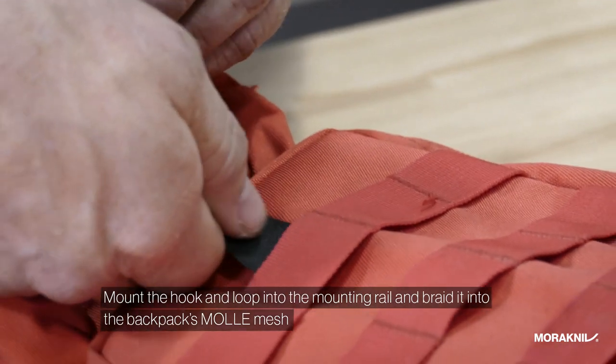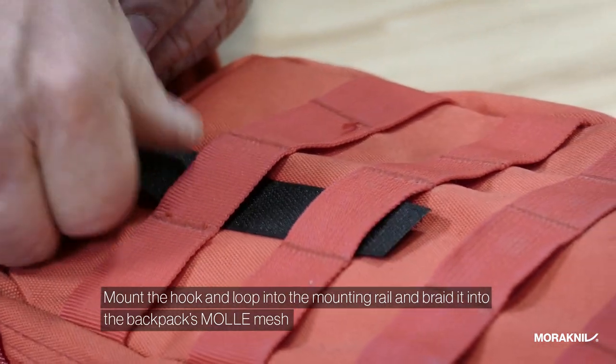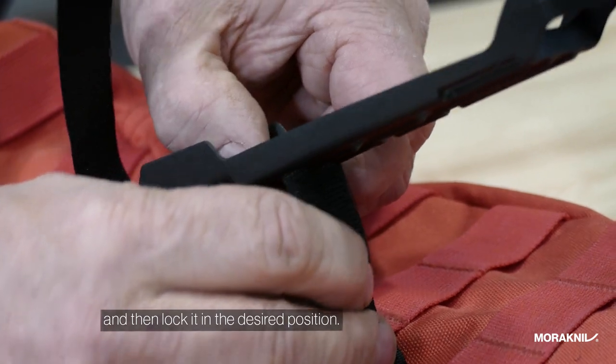Mount the hook and loop into the mounting rail and braid it into the backpack's bottom mesh, then lock it in the desired position.